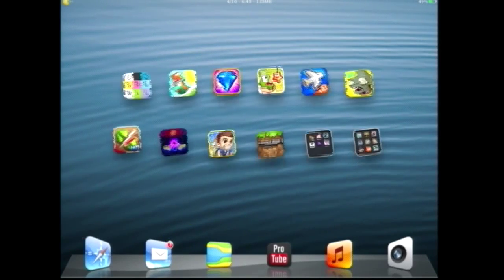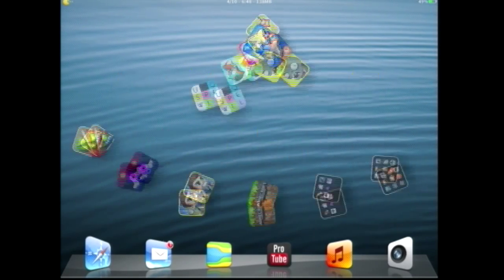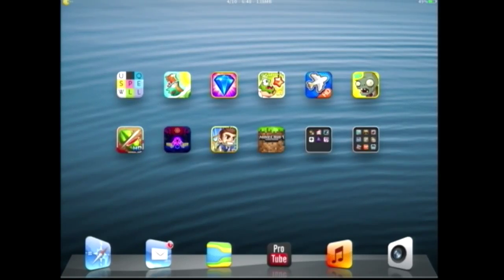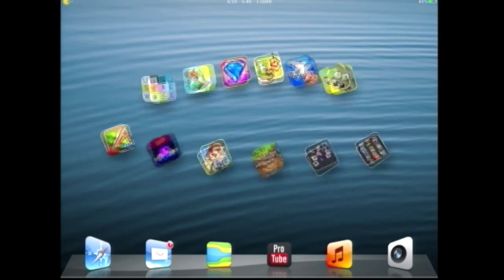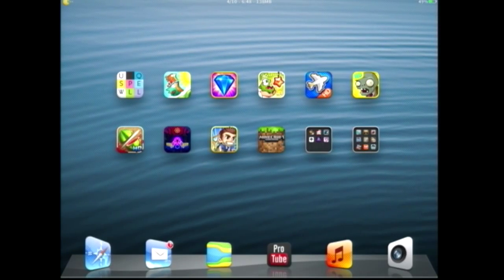Hey guys, this is Maybee here. I'm just going to show you guys today how to bypass that jailbreak check in DJMAX Ray. As you know, there is a thing in DJMAX Ray that if your device is actually jailbroken, it doesn't let you buy anything in the store, even though you really want to buy something in there. So this video is for you — if your iPad, iPhone, whatever it is, is jailbroken and you actually want to buy music packs, this will help you do that.